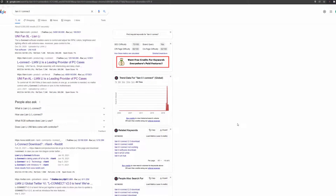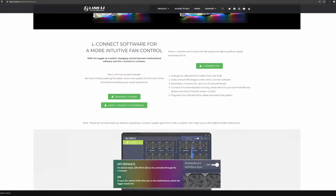I'm going to show you really quick how to go about downloading the software for the Lian Li UniFans. Just type in Lian Li L-Connect in Google. It's going to be the first link. Scroll about halfway down until you see this, then click on Download L-Connect.